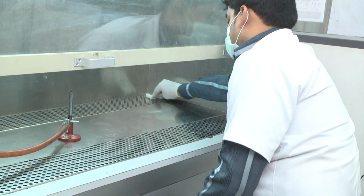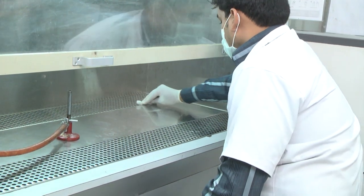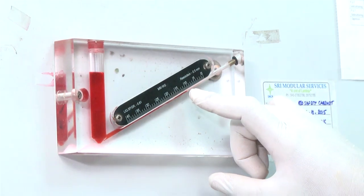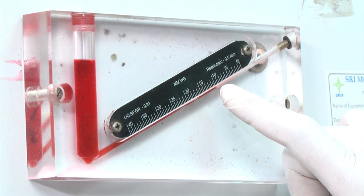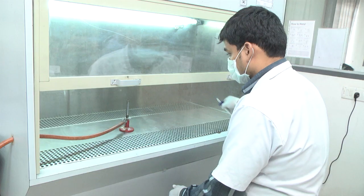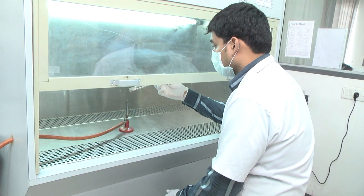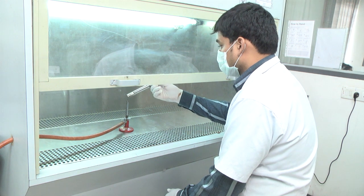Daily Maintenance: Decontaminate the work surface and the interior surfaces of the cabinet with 70% ethanol. Verify the precision of the manometer's reading, indicating any fallen pressure flowing through the HEPA filter. Register the date and the reading in the cabinet's logbook.